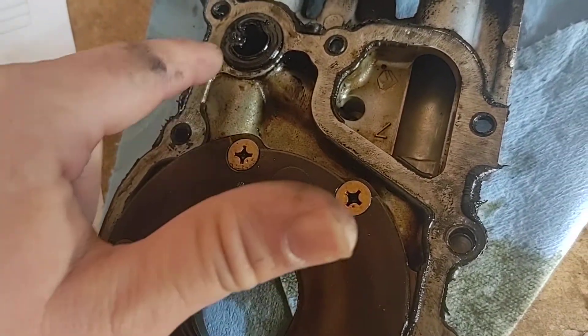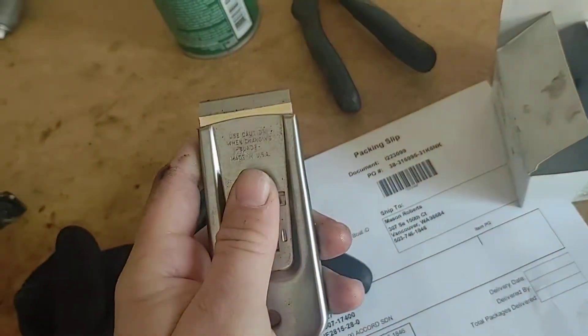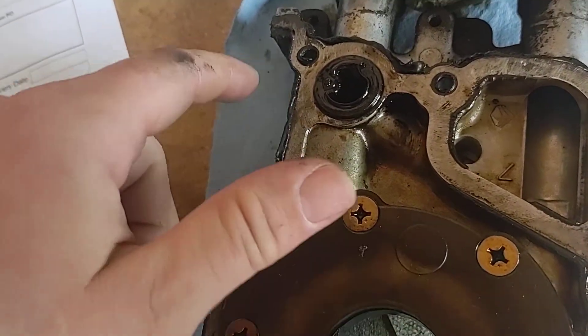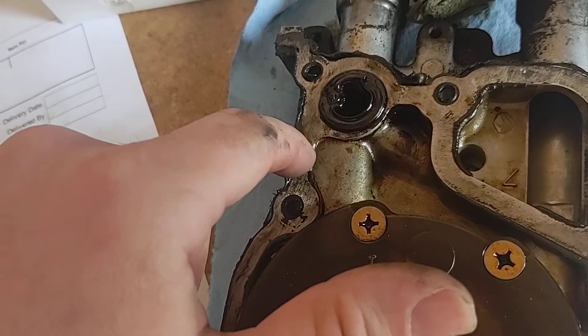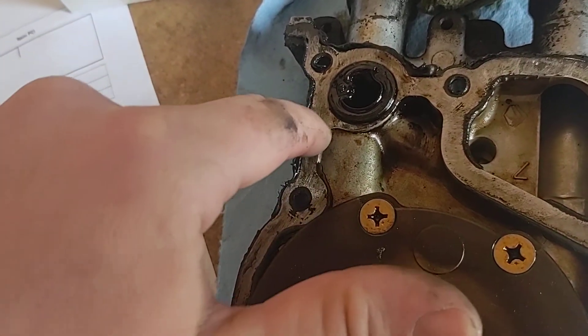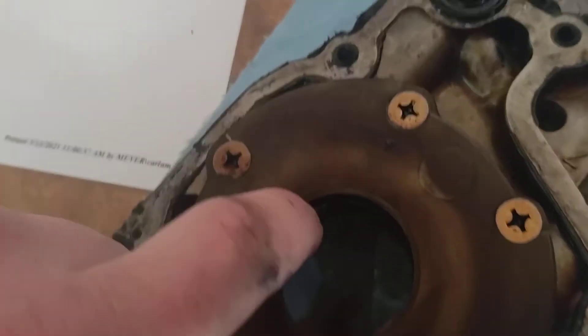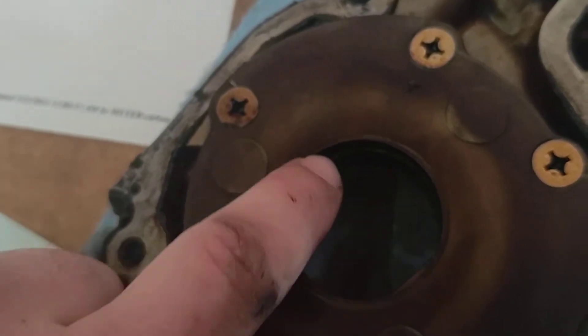If you're taking this off and reusing it, you need to clean all the old gasket material off. Use a flat razor blade — usually called a scraper or a widget — it makes it really easy. Don't gouge the metal. You can run the blade backwards to just scrape off residue. This is the actual pump itself.